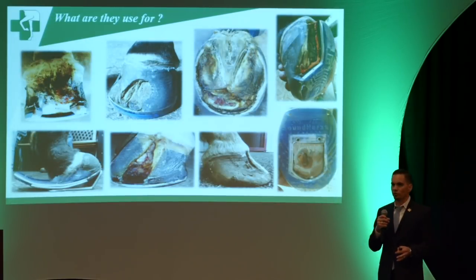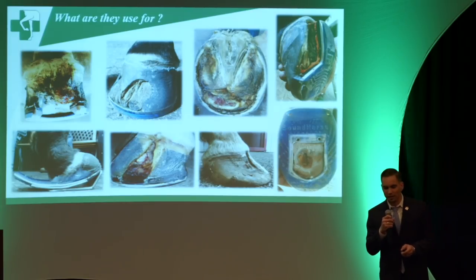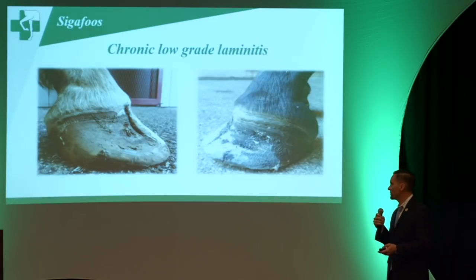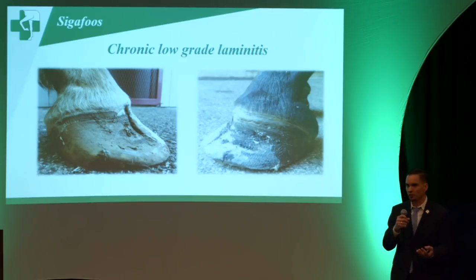I'm going to do a quick show-and-tell so you can have a preview of some of these cases — I won't be able to get into the full pathology of all of them. A very common finding on farms here is what we call the chronic, low-grade laminitic broodmare.